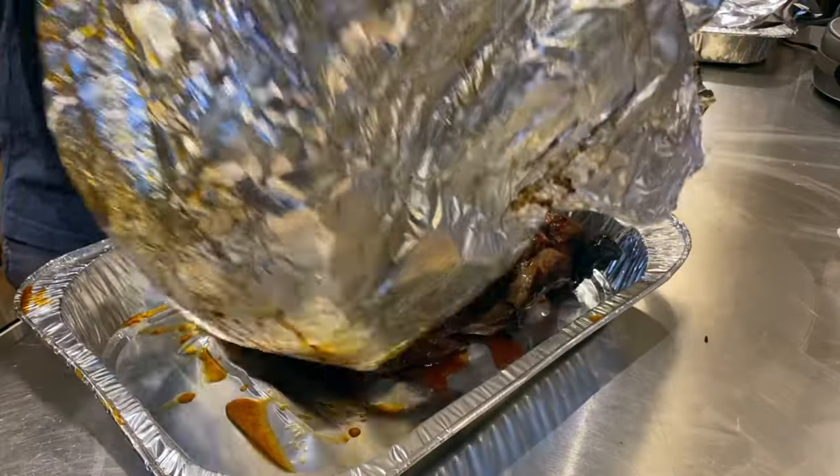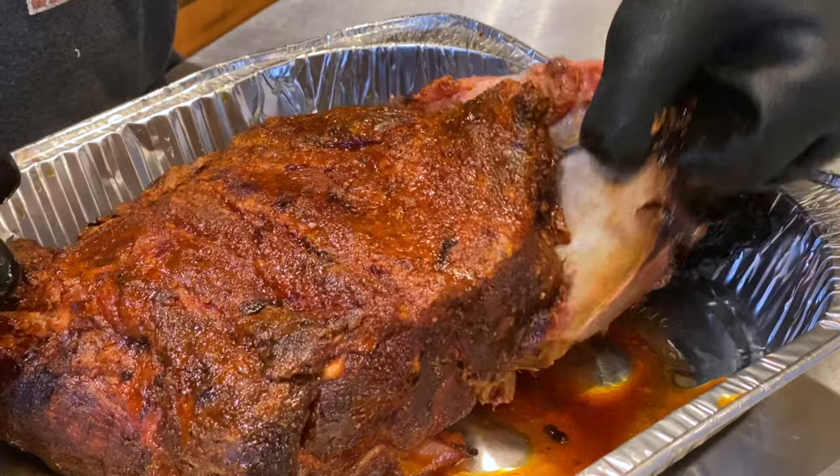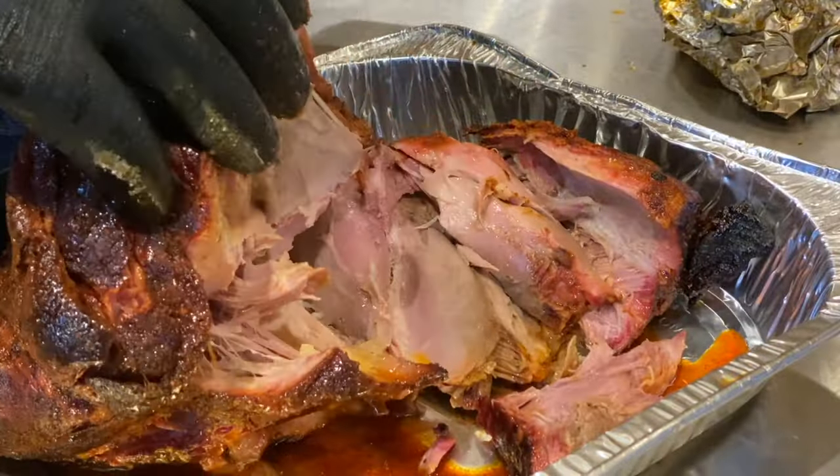A couple hours later when the second butt was done, I opened it up and had a little after-dinner snack. Taste-testing something when you're not actually hungry makes you a tougher critic. I have to say, I enjoyed the flavor of the Gospel Rub more — it's a little more traditional barbecue in its flavor profile, which is to be expected from an all-purpose rub. It's just more complex and has more depth.